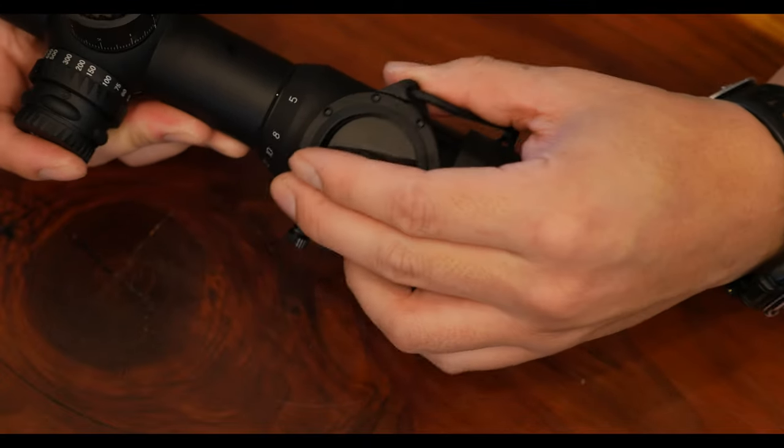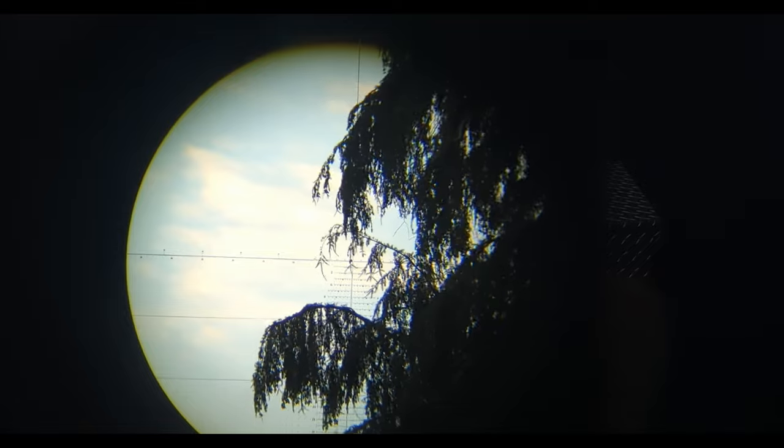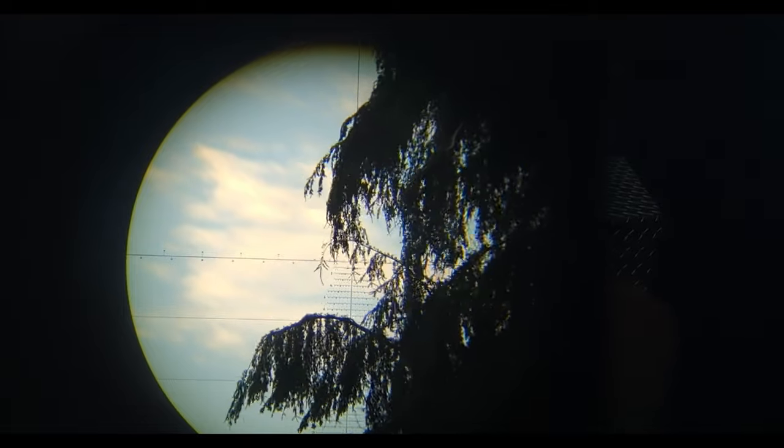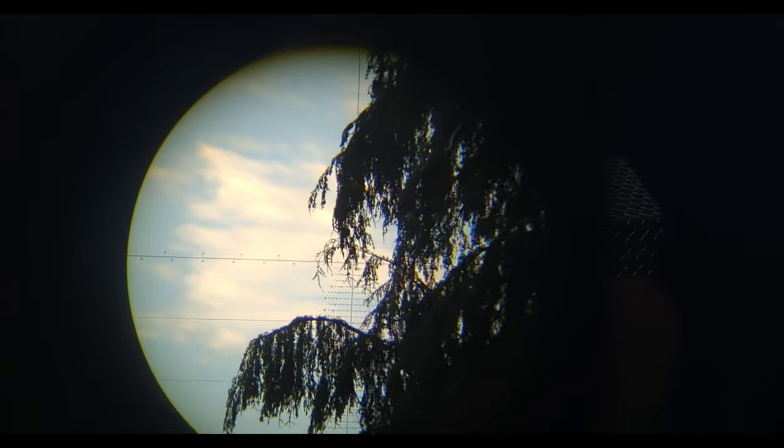Since this rifle scope isn't mounted, let's go ahead and take it outside and see how it looks through it. The polarizer works by darkening reflected light. Since a lot of the light in the sky is actually reflected light, it will darken it quite a bit, which can help reduce eye strain.